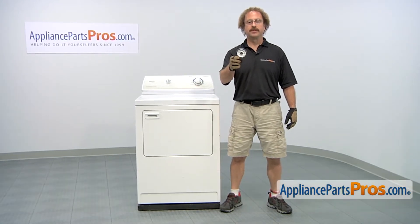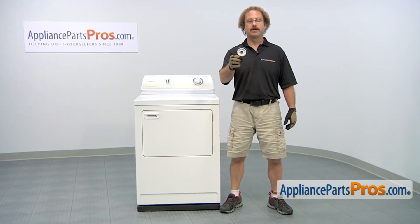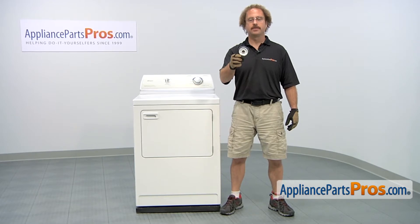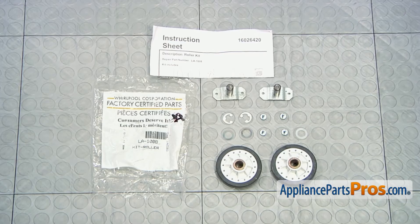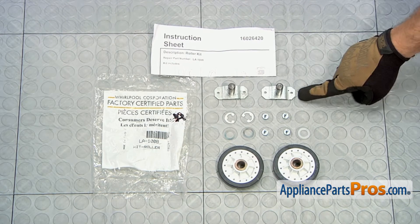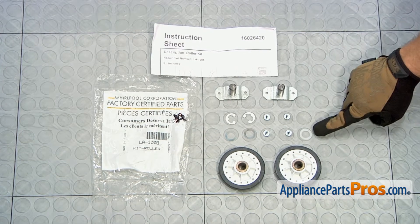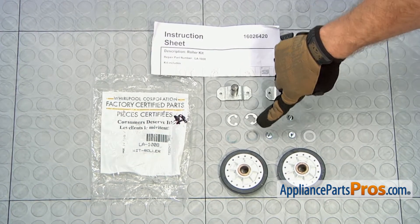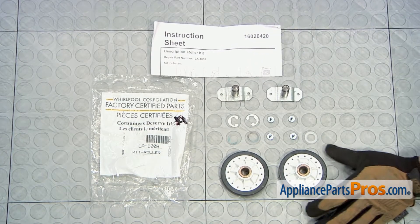It's going to be a very easy repair and it's only going to take a few minutes. If you already have one of these, great. If not, you can click on the link below or get it at AppliancePartsPros.com. When you open up the package, you're going to get the instructions, two roller shafts, a spacer, four screws, two E-clips, two metal washers, and the two rollers.